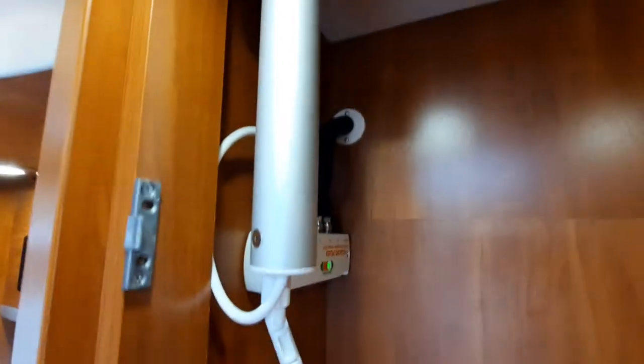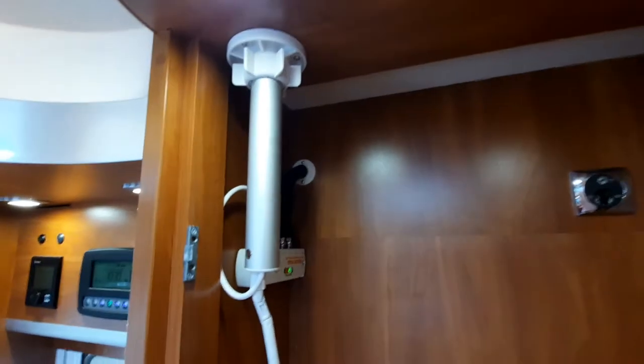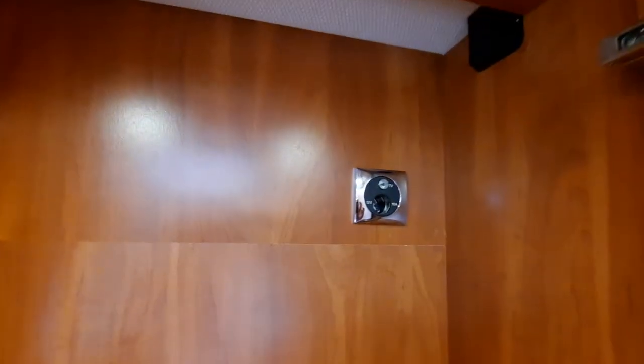Adjust the aerial height by releasing the pole and making sure it's down when traveling, or raise it by releasing the little collar at the top. You have a 12-volt socket and a spare 12-volt socket just in there, plus sockets just up there for your TV.